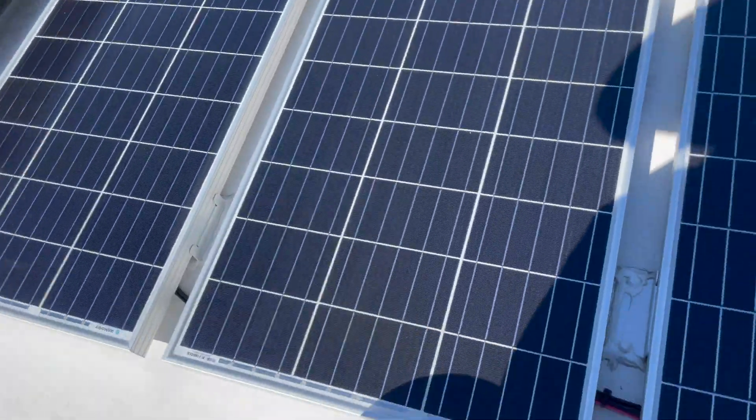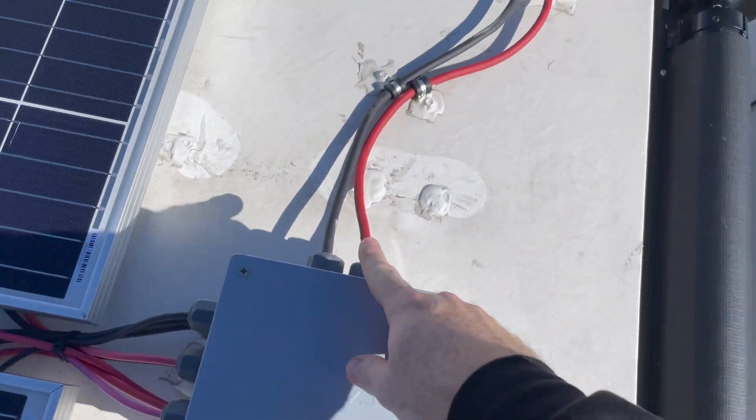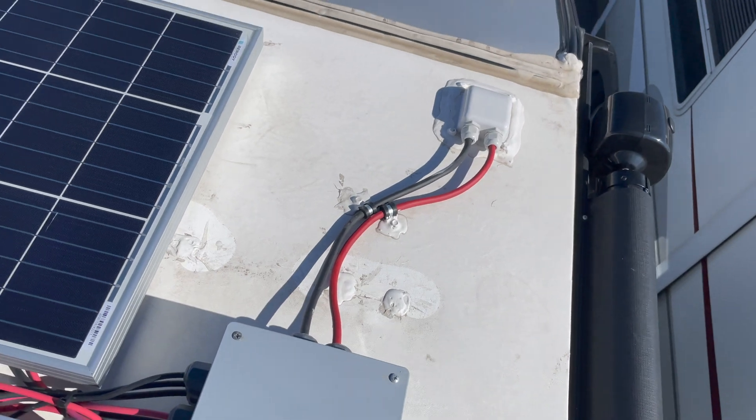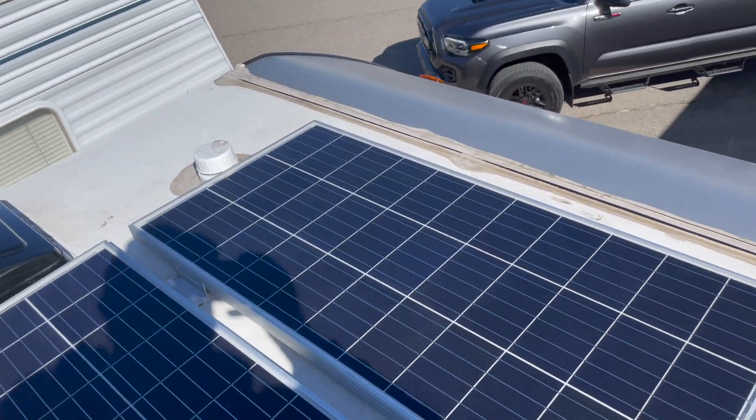So, all the panels are wired together, and then they go to a combiner box, and then out of the combiner box into the gland, down through the wall, into the storage area where the batteries and the controller are. I'll show you what that looks like in just a second.